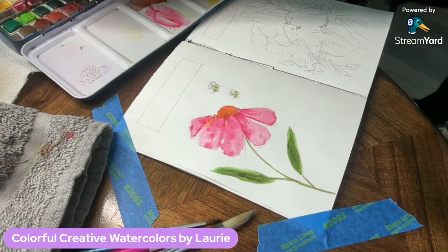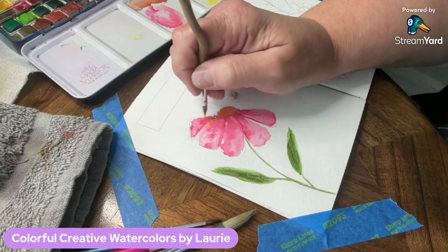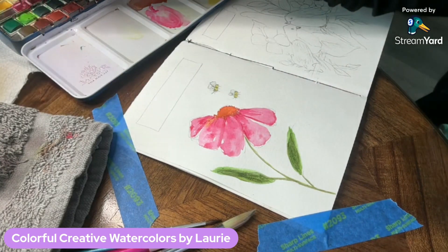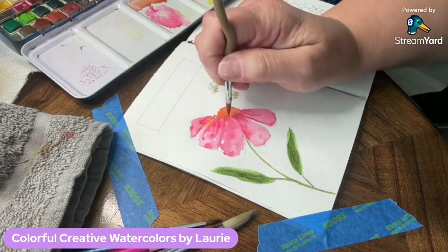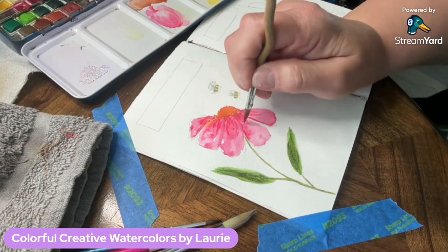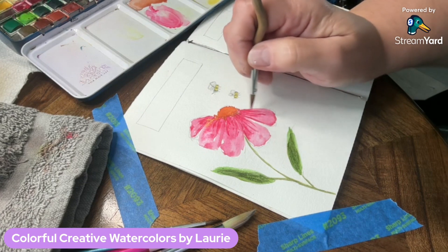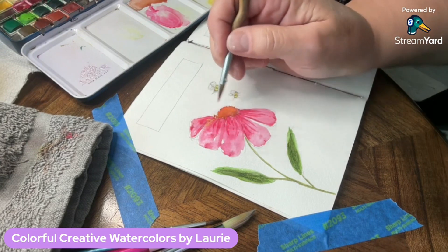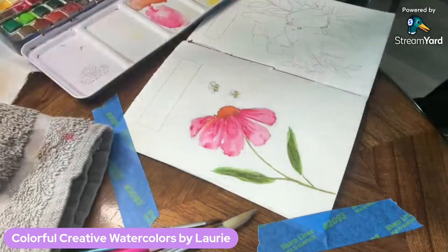I'm going back into the pink to touch up my petals now that they've dried. I can add little creases and crevices in there — just thin vertical lines curving out the way the flower petal goes. If it's a curvy petal, you go curvy; if it's a straight area, you go straight. Then I like to give them little indented or creased marks up at the tops.